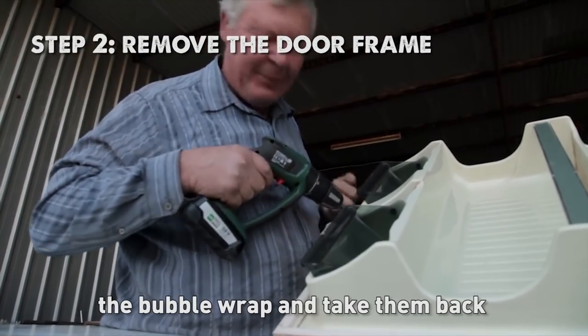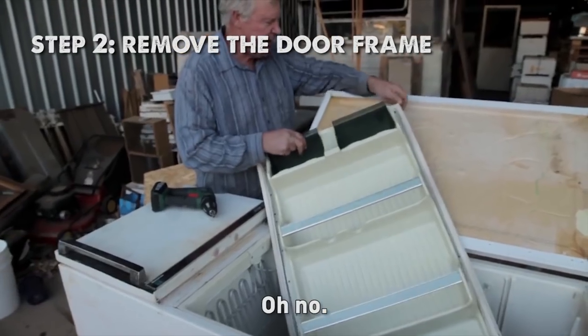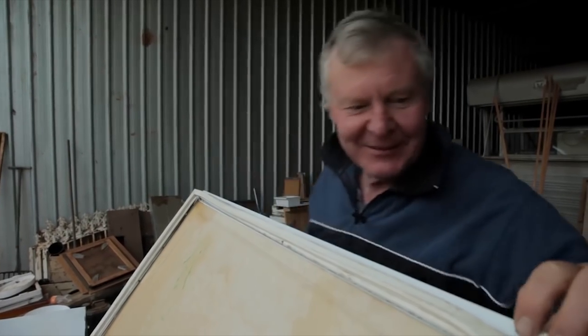Couple more of them and I can put them in bubble wrap and take them back to the hardware shop. The Bush Bee Man recycled fridge hot competition. What were we gonna call it?